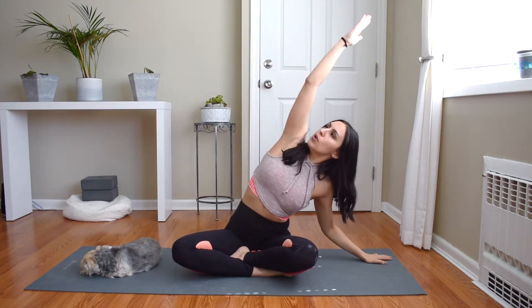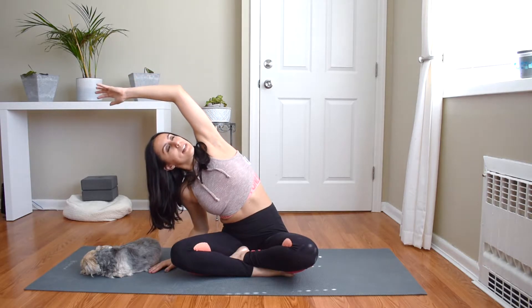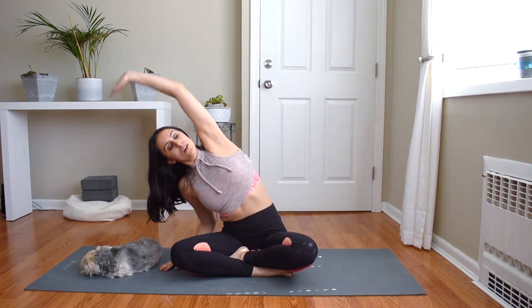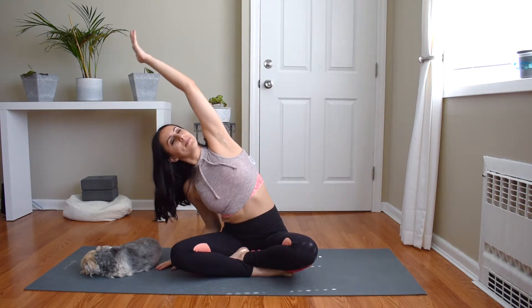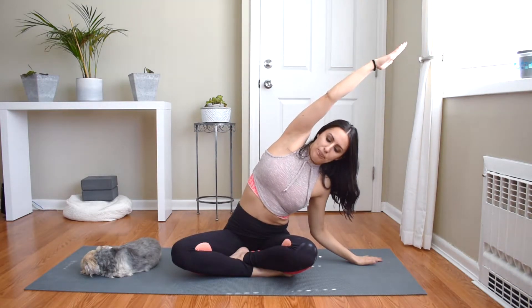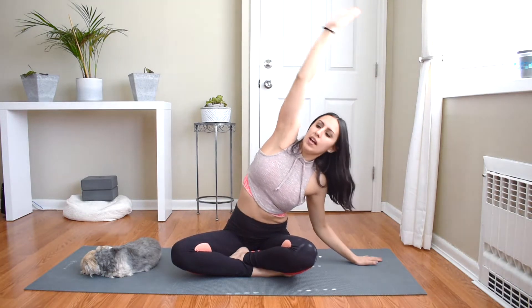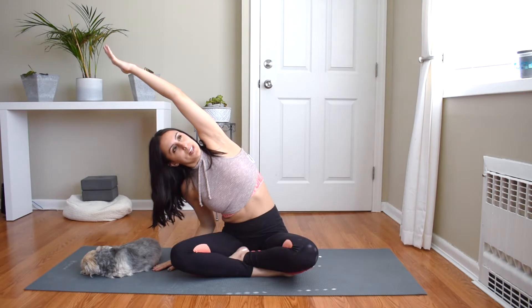We're just going to start to warm up our body. Reach your arms overhead, drop the left hand to the floor and reach the right arm overhead. Switch sides — drop the right hand to the floor, left hand comes overhead. We're going to move back and forth like this, switching left and right. Over to the left and hold, reach through your fingertips, stretch through the arm. Switch sides — left arm comes overhead, reach through the left fingertips, really stretch through the left side body.